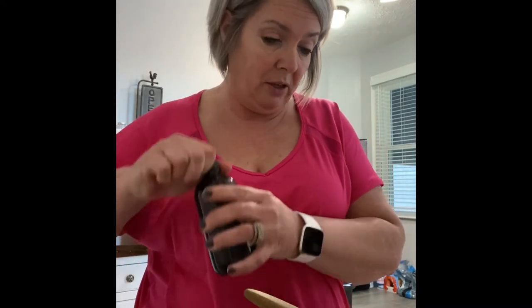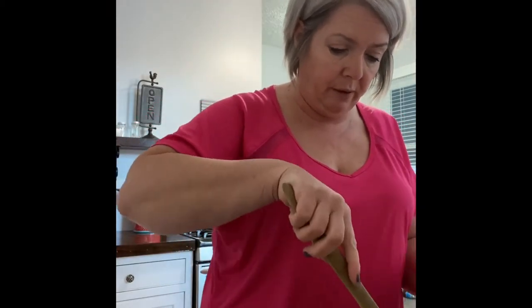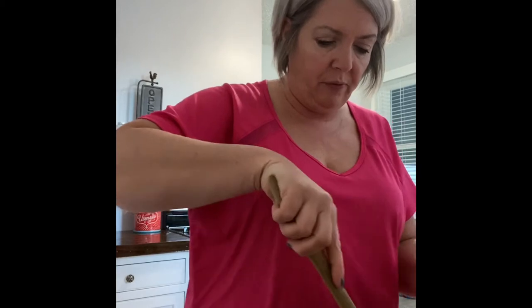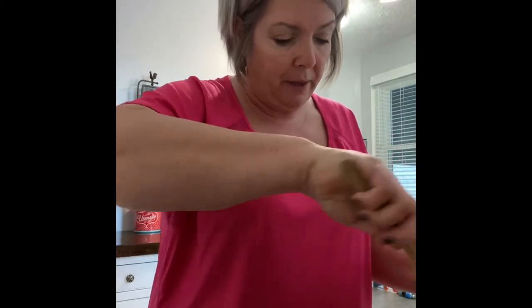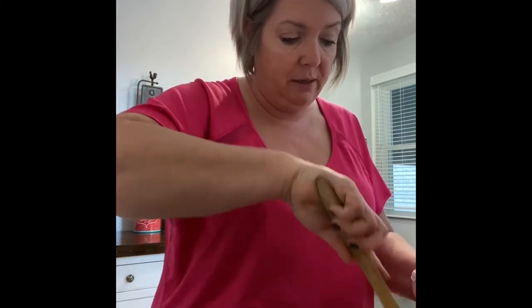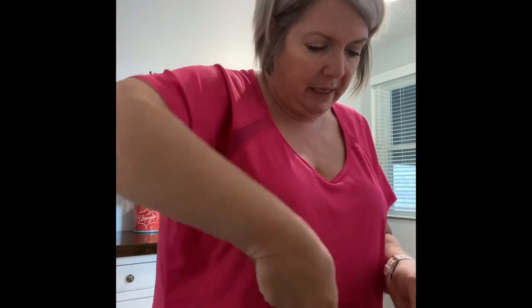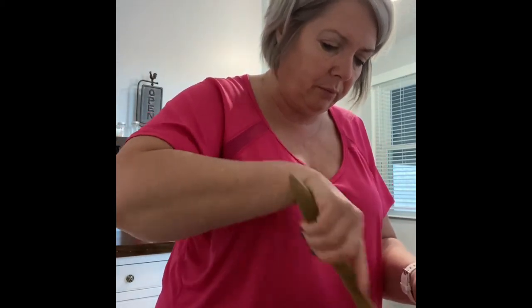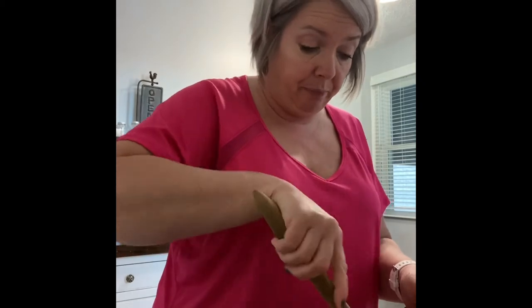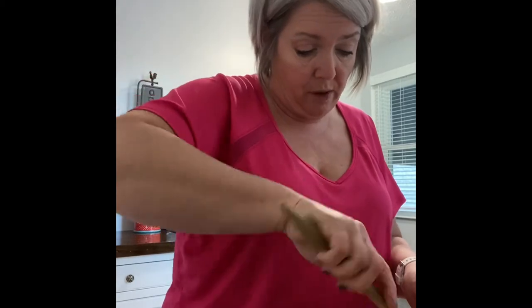So you mix all of this together really well, and then you use a chaffle maker. I use a mini waffle maker — so I'm calling it a chaffle maker, but it's actually just a mini waffle maker. Once this gets all nice and mixed in really well, I sprayed some cooking spray on my little waffle maker.